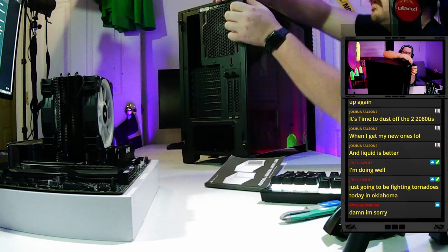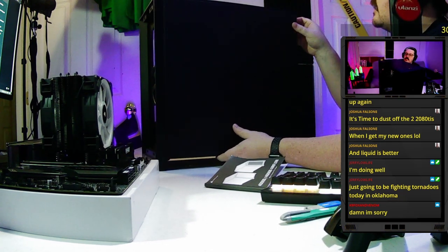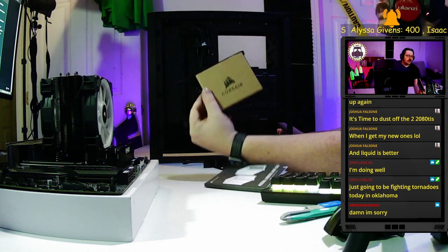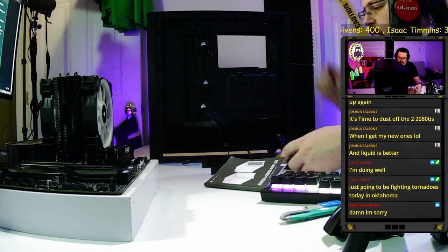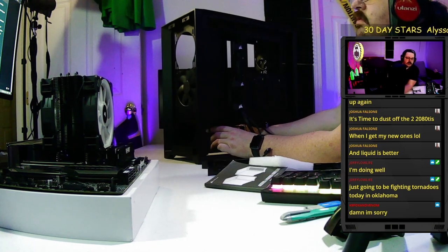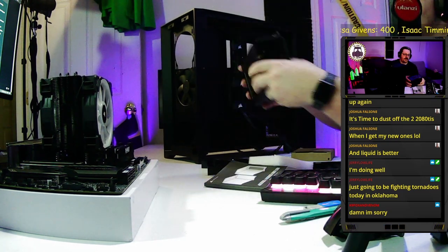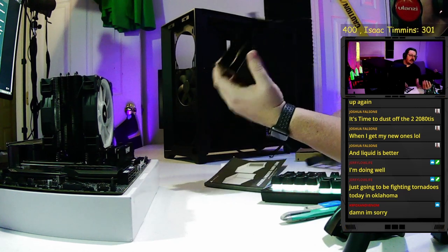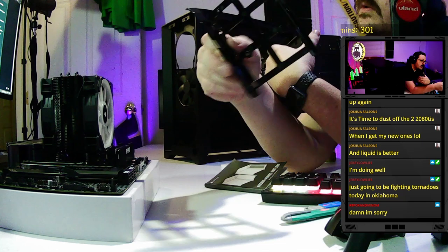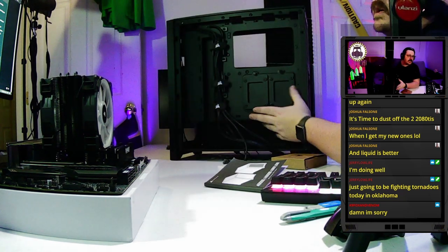Remove the side panels — the captive screws come out and they pop right off easily. I remove both side panels at the same time when building. There are a couple of drive trays down here where most companies stash extra screws. Since I'm using an M.2, I'd rather have that space for cable management. I'm removing the drive cage — it can hold 3.5-inch or 2.5-inch drives, but I won't be using it.